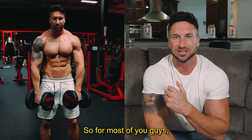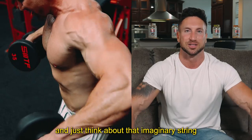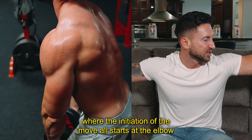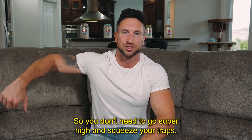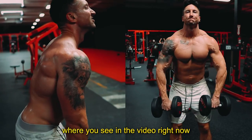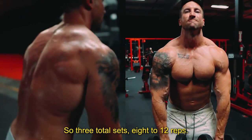For most of you, I'd assume you'd be somewhere between 20 and 35 pound dumbbells. Think about that imaginary string where the initiation of the move all starts at the elbow, and try not to use your trap. You don't need to go super high and squeeze your traps — stop right at the point shown and go back down slow and controlled. Three total sets, eight to 12 reps.